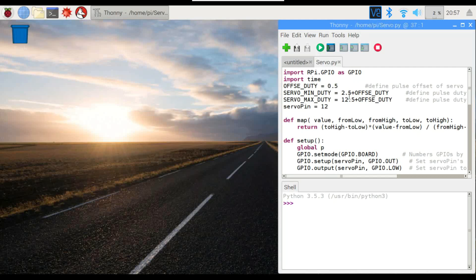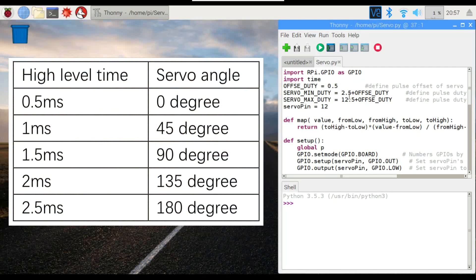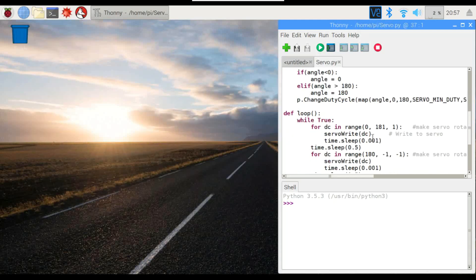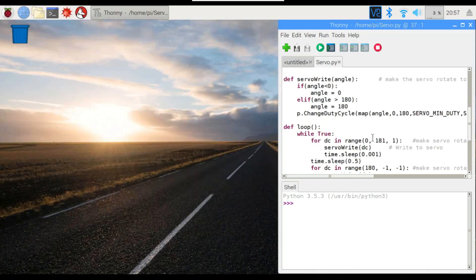We are going to be dealing with the duty cycle here. The duty cycle is what controls the angle of the servo, so we'll be varying the duty cycle to control the angle that it turns to. We're going to be sending a 50 hertz signal to the servo — that's the frequency at which it's able to respond and understand the signal so that it will react accordingly. We have a method that will basically convert our angles into a signal that the servo can understand.